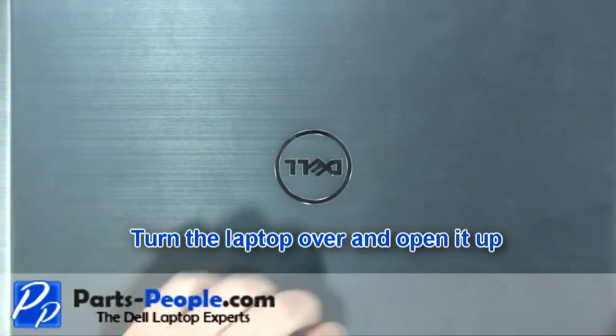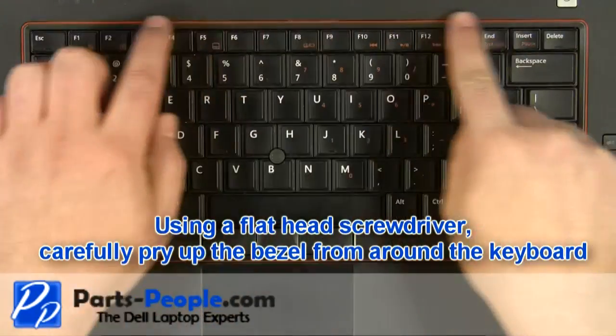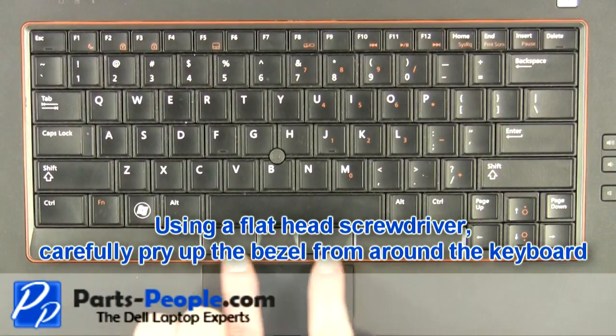Turn the laptop over and open it up. Using a flathead screwdriver, carefully pry up the bezel from around the keyboard.